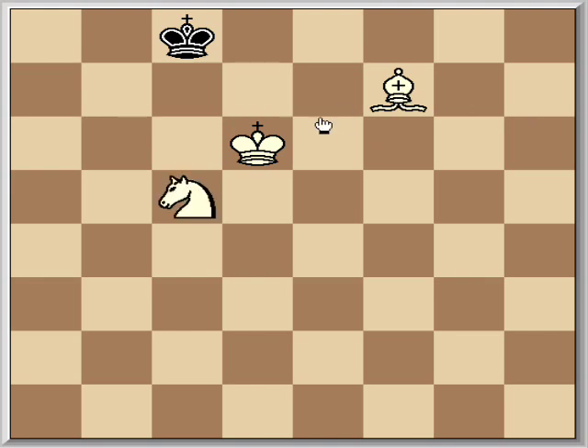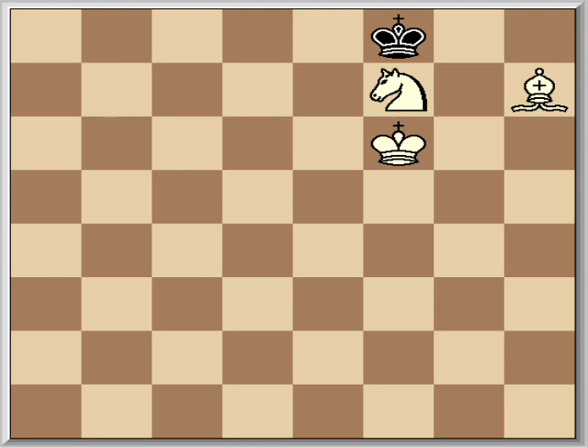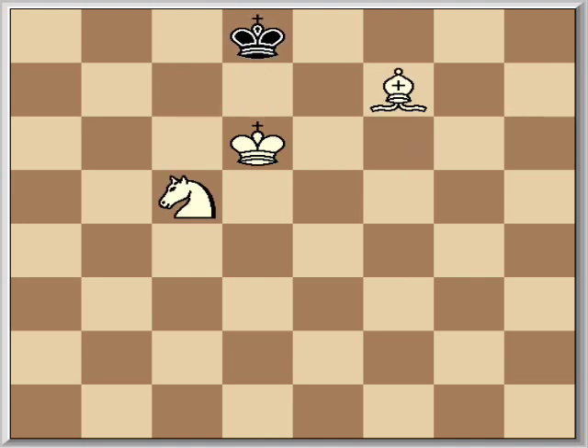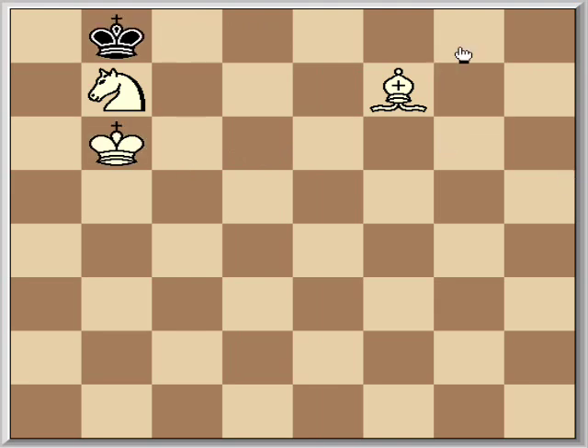Now we're going to do the same thing we just did — hop the knight down and then over. Knight c5. He's going to play king d8, again trying to stay away from this corner, and you're going to hop the knight back up. We've made a pattern like a W with our knight all the way down here, starting from the original position. Knight c5, king d8, knight b7 — check. This square is cut off; these are cut off. His only option is king c8. We play king c6, and now he's forced to king b8. We play king b6. We've bumped him from here to here to here — same position.